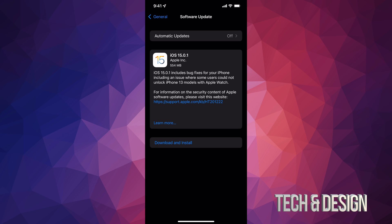Let's tap on Download and Install, entering your passcode if you have one. Once you do that, it's just going to download and then install. This does require a restart, but it's not going to ask you for your Apple ID again, so don't worry about that.